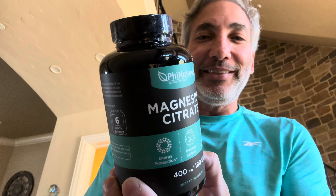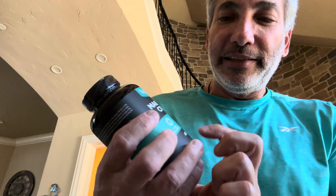Hey everybody, it's Neil and I want to show you this here - this is magnesium citrate. This is what the bottle looks like; it comes with 180 veggie capsules, probably vegan. It's magnesium, so it's good for your nervous and muscular system, and it's 400 milligrams per capsule.